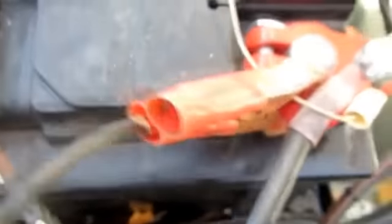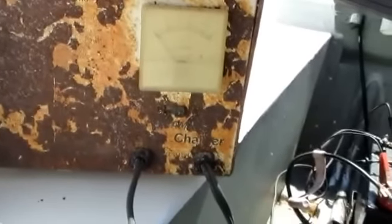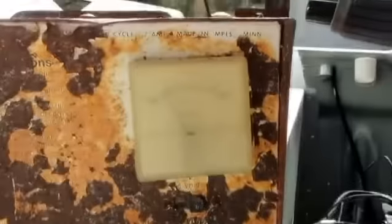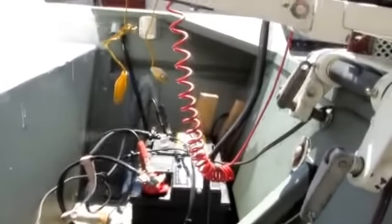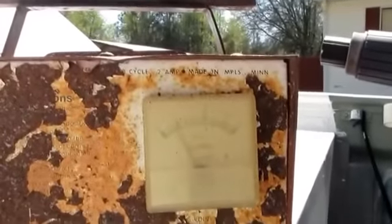Now that we got all that set up, let's make sure our battery charger is set up properly. This charger has one switch — it's either in a 6-volt or 12-volt position. Got that all set up and verified. When you first turn on your battery charger, listen and look — if you hear any funny sparks or pops, or if your meter pegs out, unplug it immediately. There's a malfunction; could be something's hooked up wrong, could be your battery's bad, could be your charger's bad. If it does any of those things, unplug it immediately.